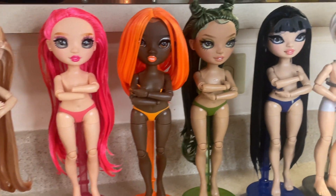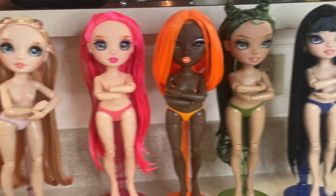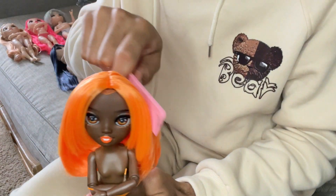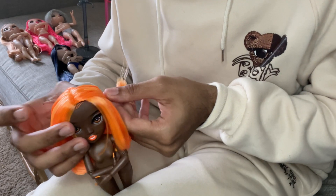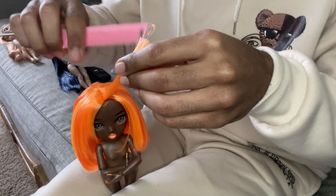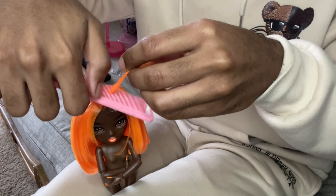They've dried overnight, now it's time to style them. The original plan was to give Michelle textured hair, but I think I'm gonna buy a second one and do that.